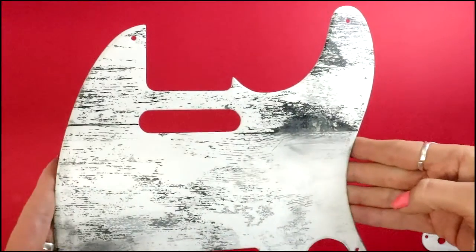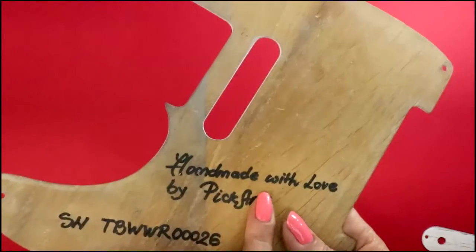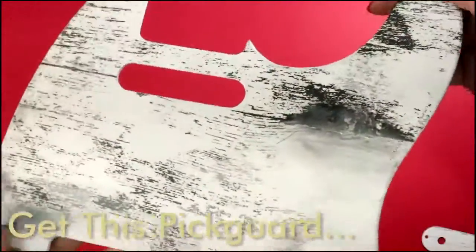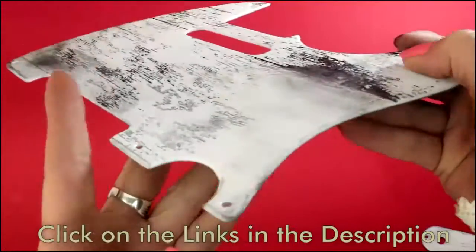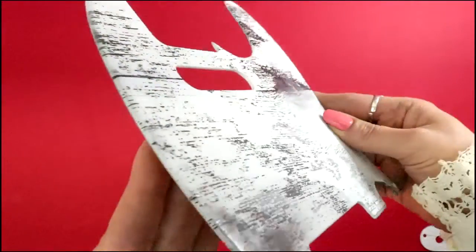This baby is a three-ply Telecaster pick guard. The top and the bottom are made from carefully picked walnut veneer which is 0.5 mm thick. The middle layer, which you really cannot see here because it is covered with white paint, is the Bakelite sheet that is 1 mm thick.